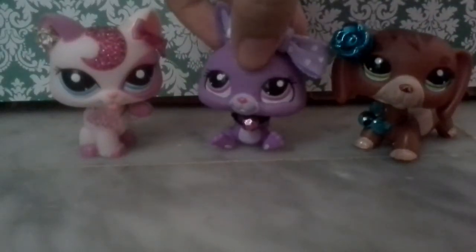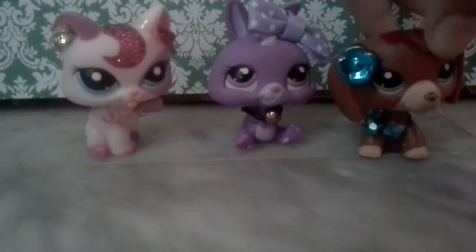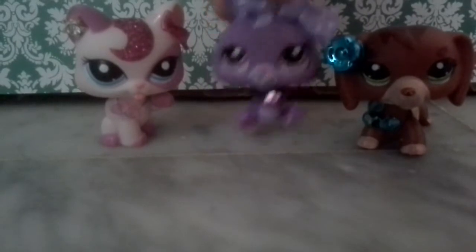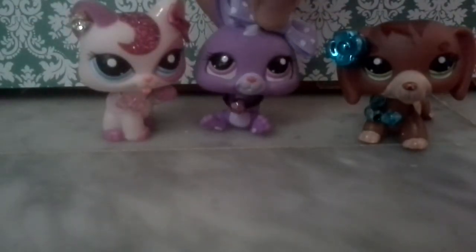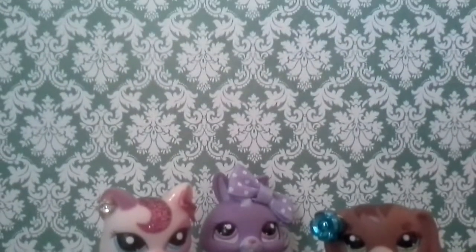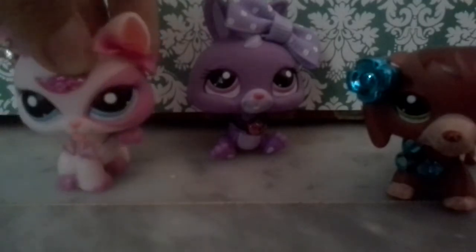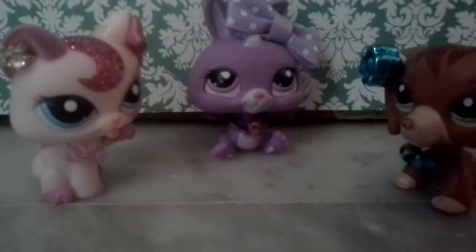Hi guys, today is a very special day — we went shopping and bought some new LPS that we don't even like. I think that's rare, because no one even has this one. It's a cat, by the way. It looks like the Short Hair Cat but looks way more different. I bought most of the stuff and I looped them and paid for them.